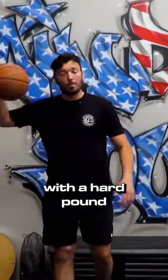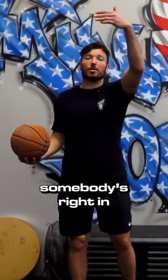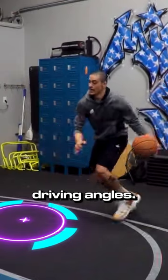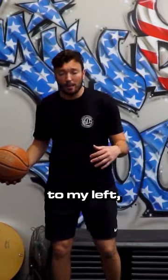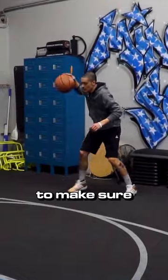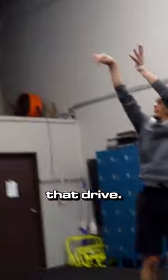For this next drill, I want you guys starting with a hard pound. You guys are going to get to a skip. Imagine somebody's right in front of you and we are trying to skip outside their body to create these driving angles. So if I'm skipping to my left, whether it's a crossover, whether it's a through the legs, I want to make sure that lead foot is out in front.